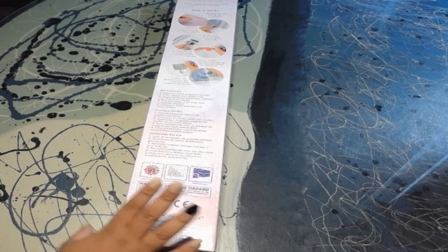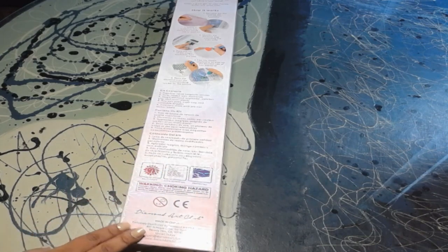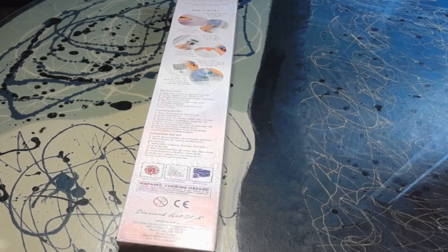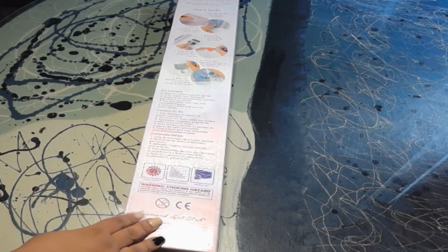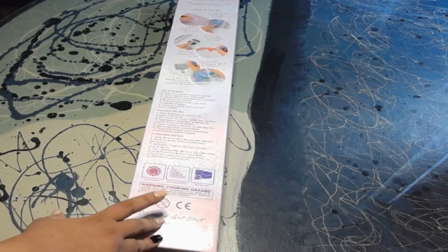I'm hooked — hooked on Diamond Art Club. I love love love them. The colors of the drills are more vibrant, the canvas feels amazing, it's a blast to work with.